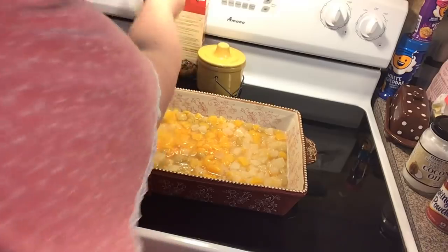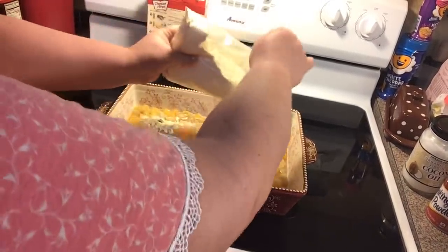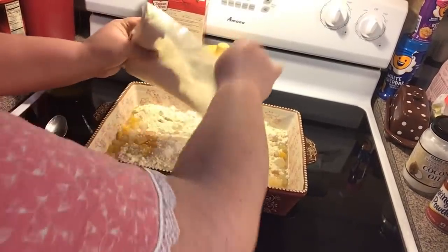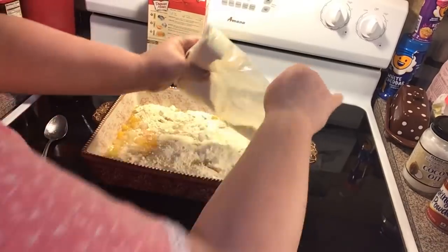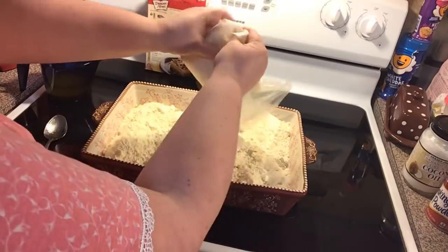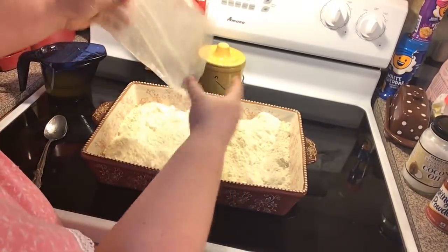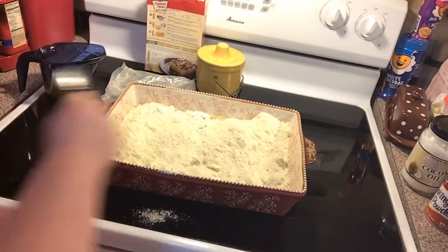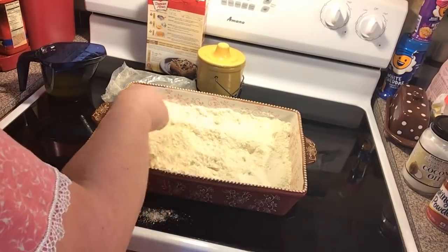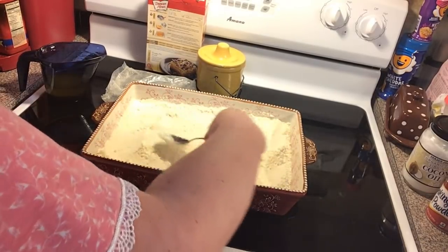Now we're just going to take a standard yellow cake mix and sprinkle the dry mix right over top of all your fruit. Then I'm going to spread it out with my spoon again, making sure everything's getting coated and has a good even layer of the dry mix.